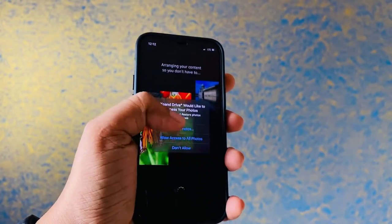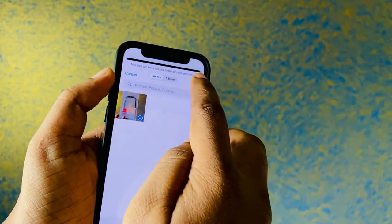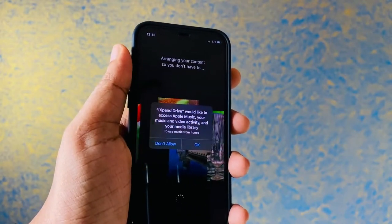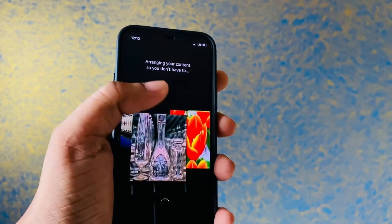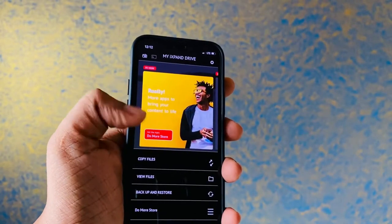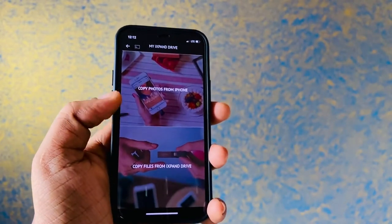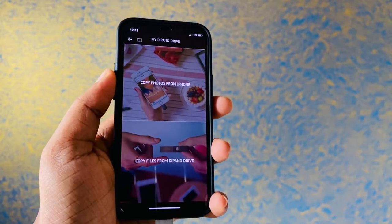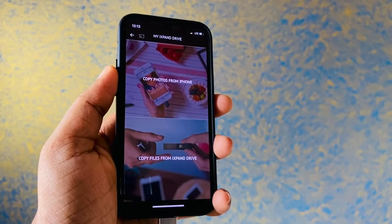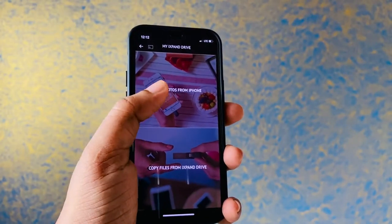After the setup, all you need to do is accept the photos access. I'm going to add a particular video - I have around a 700 MB video which will be our test. We are going to transfer it from the phone to the pen drive and check out how fast it is, and whether it's really worth buying this pen drive or you should check out some other option like the iExpand Mini.